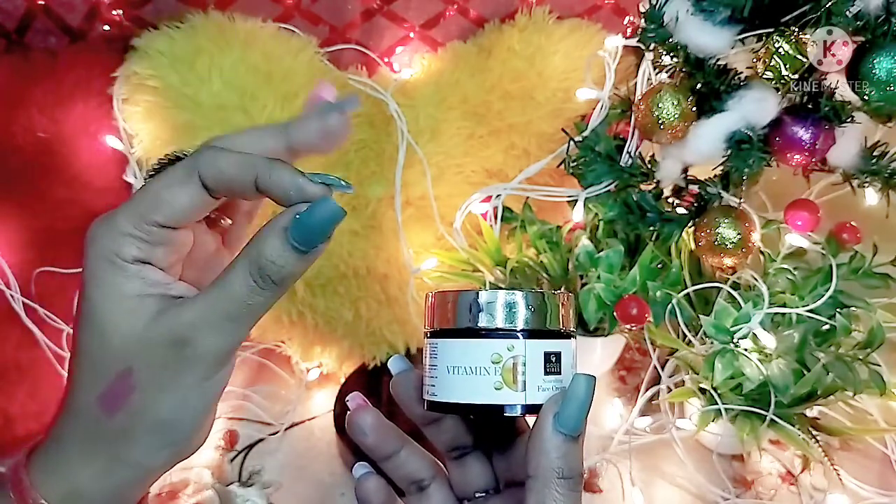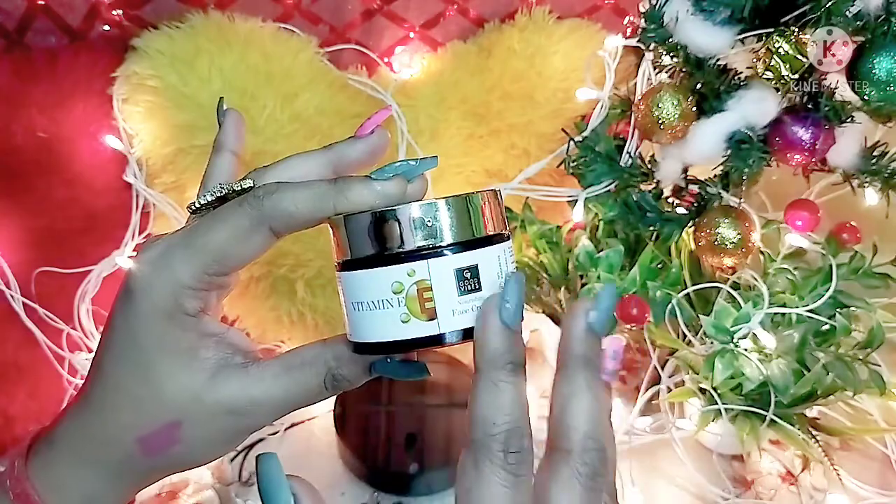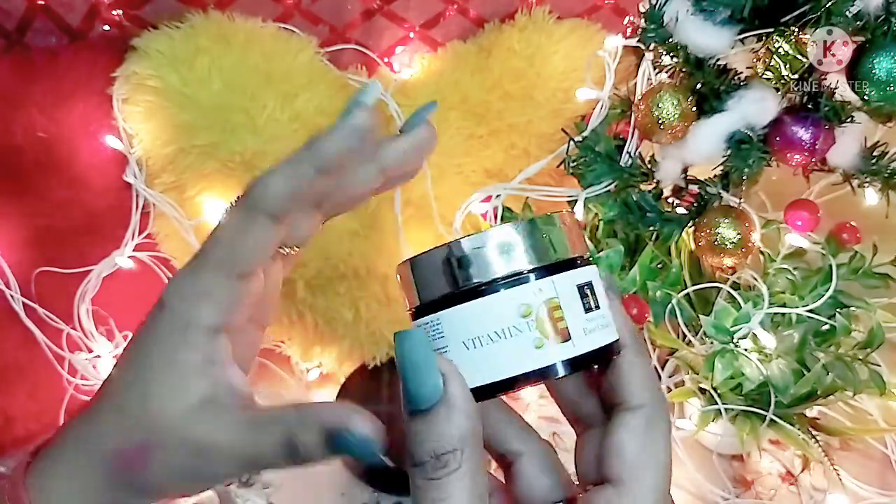One 50g jar will last approximately two months. Now let's talk about the ingredients.